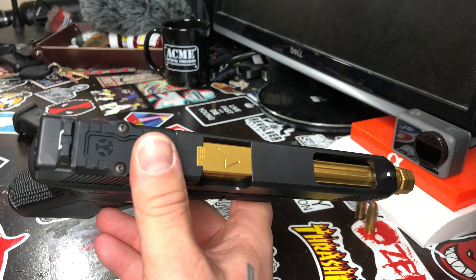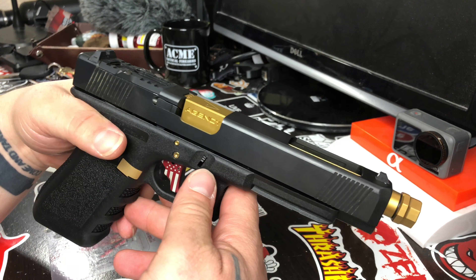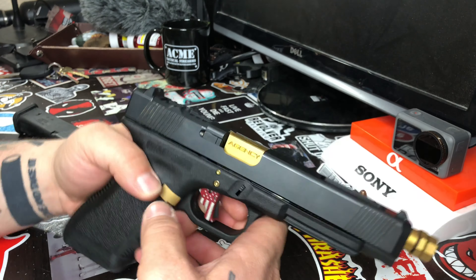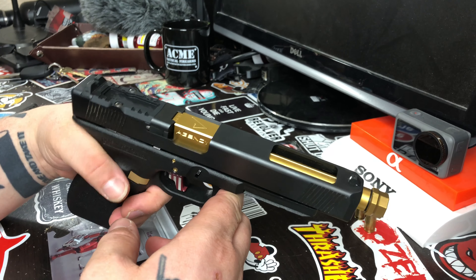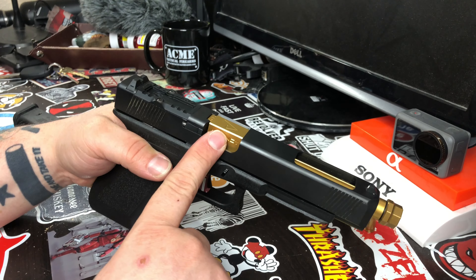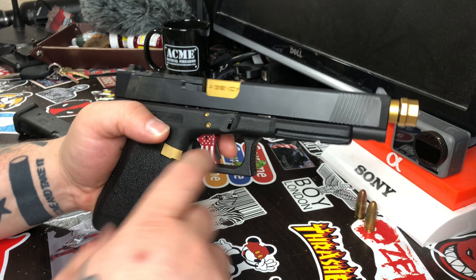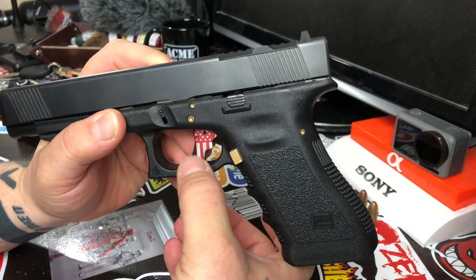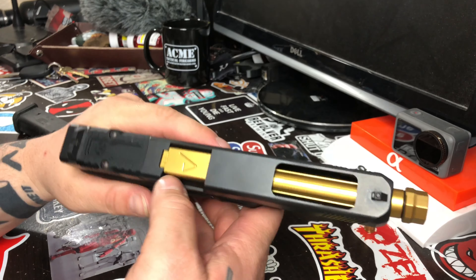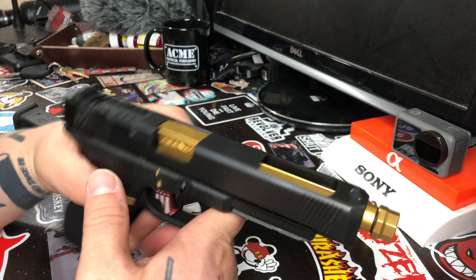The guy I bought this gun from is a good friend of mine — he put this gun together, everything you see here he did. Full disclosure, I didn't do these mods. He was in a tight spot, needed some money, sold it to me for a damn good price. Thing is, I was gonna put this exact same barrel and trigger in it anyway — I wouldn't have done the red flags, probably would've done a black or red trigger.